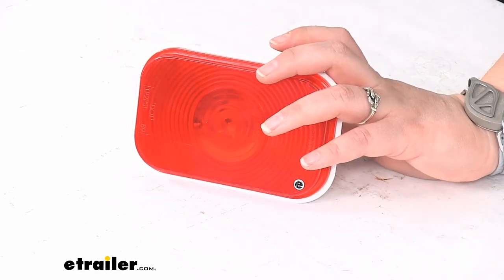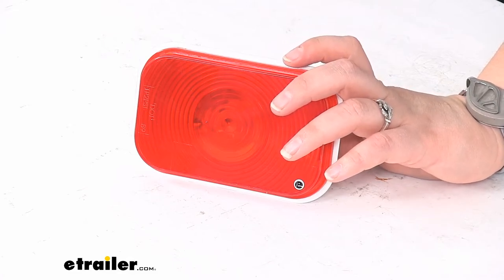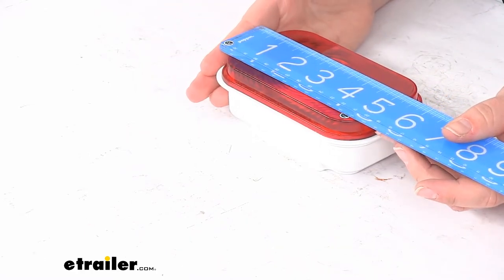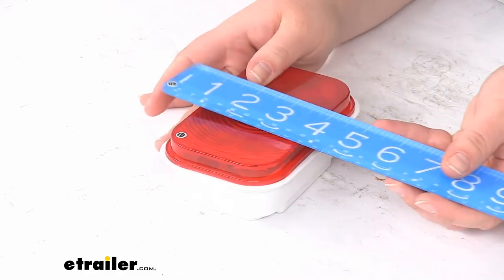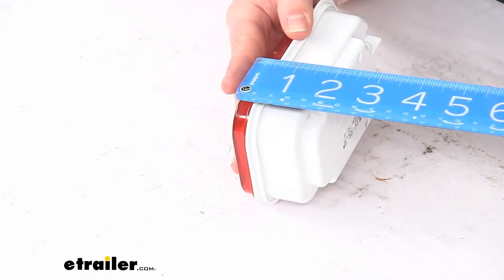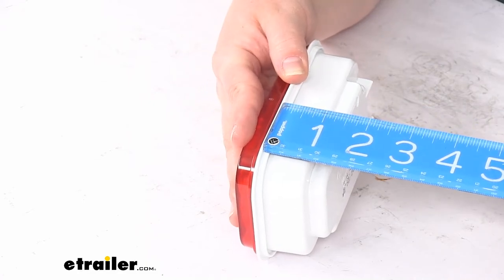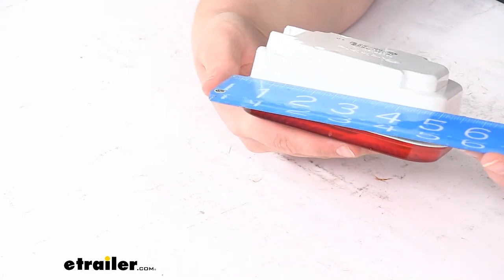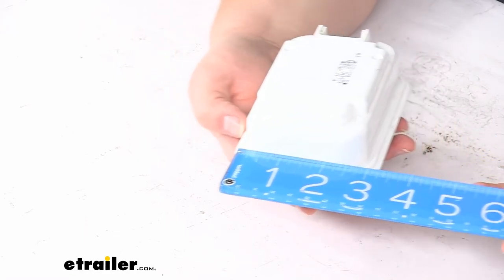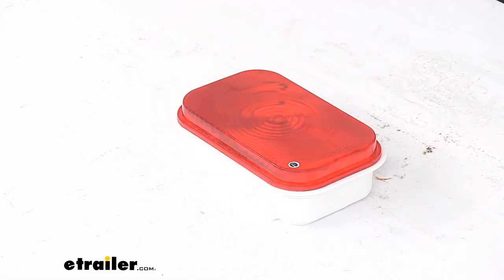That's pretty much all there is to it for our look at the replacement light. We'll give you just a couple of quick measurements if you want to use this for something else. It's about five and a quarter inches long by about three and a half inches wide, about two inches deep, although the recessed area is about one and three-eighths inches, and about five inches by three inches — just for reference if you're going to be using it for something other than replacing the light on your Thule cargo box.